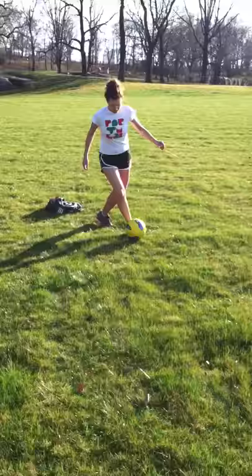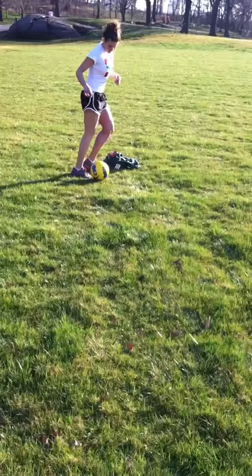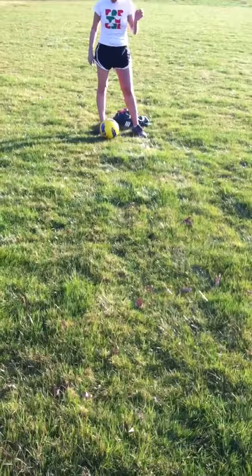That's all right, practice keep going. You don't have to dribble with your left to do that move — dribble with your right and then step on it with your right.